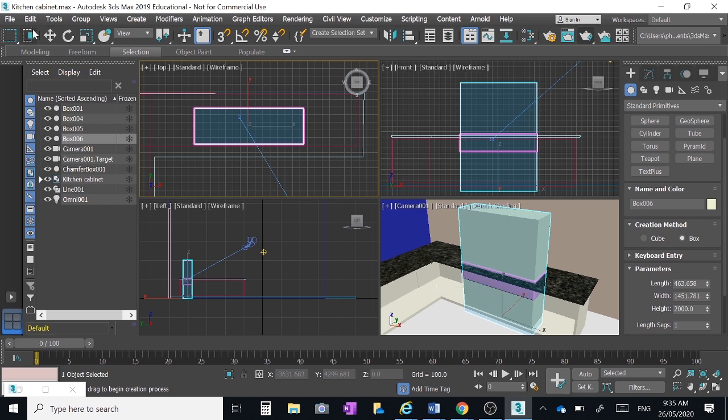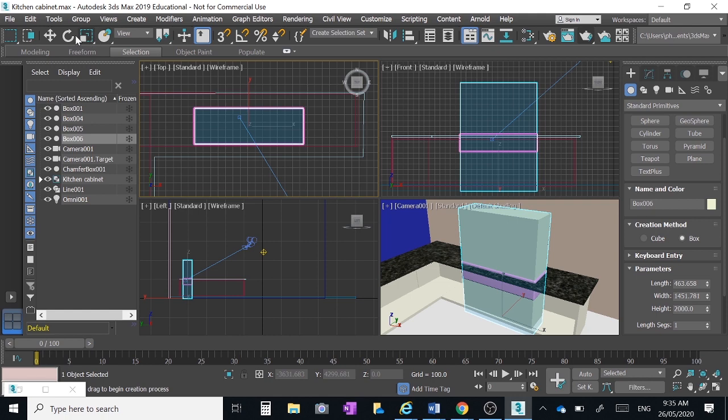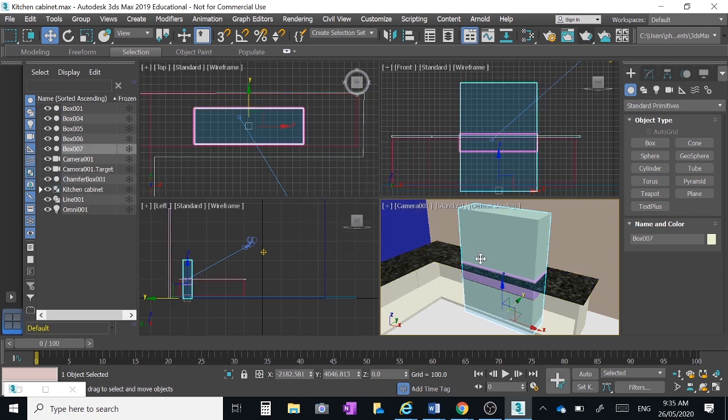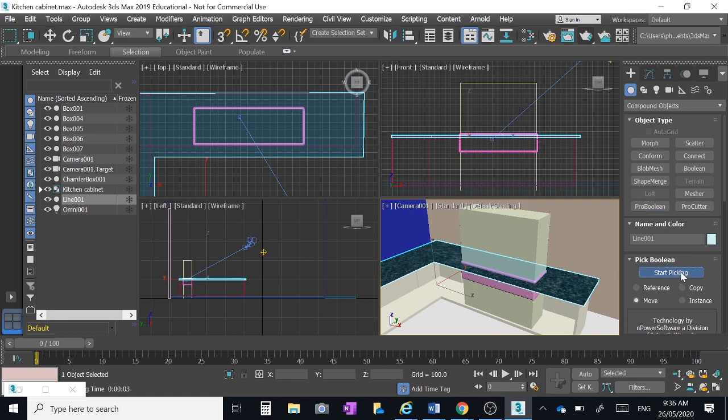We need two identical boxes, so with it selected go to Edit > Clone > Copy. Now there are two identical boxes in the same place. Select the bench top, go to Compound Objects > Pro Boolean > Start Picking, and click on one version of that box. Because there's an identical version there, it'll look as though you haven't done anything — but do it anyway.